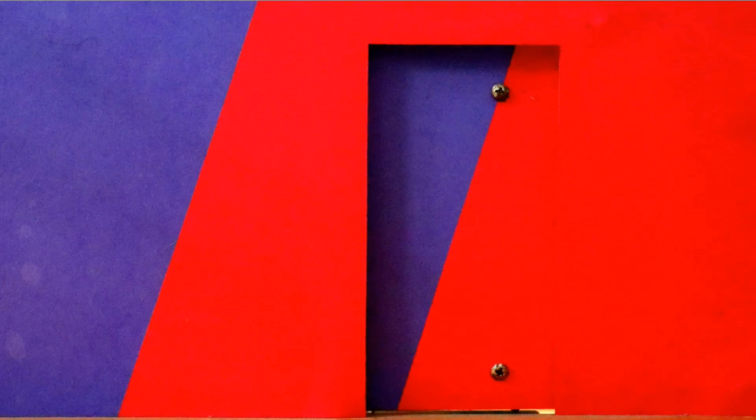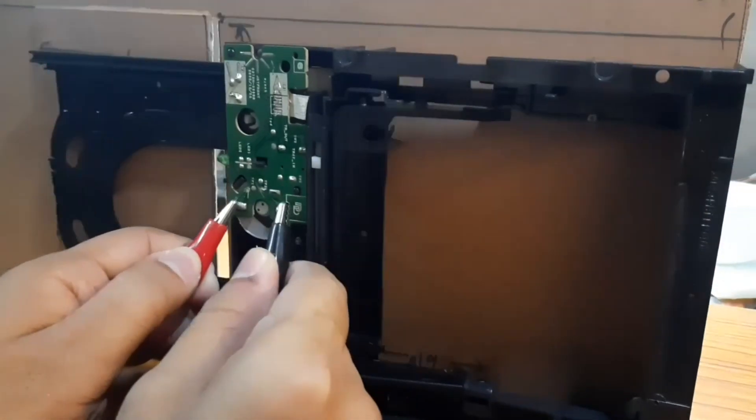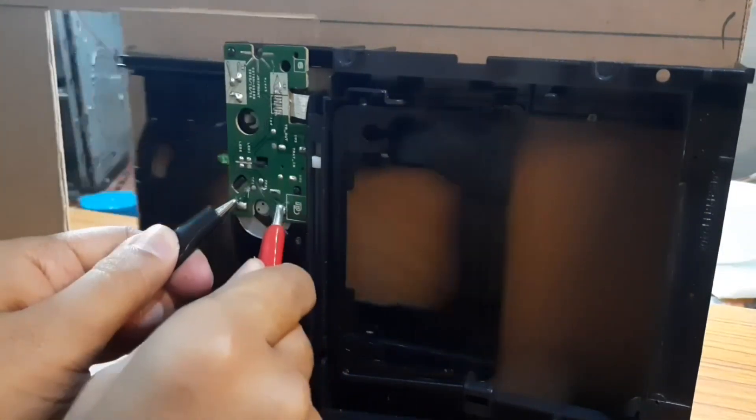Hello guys, welcome to my channel. This video is part 2. In part 1 we have seen how to construct this door. From part 1 we have seen that this door has 3 pins: open pin, close pin and ground.